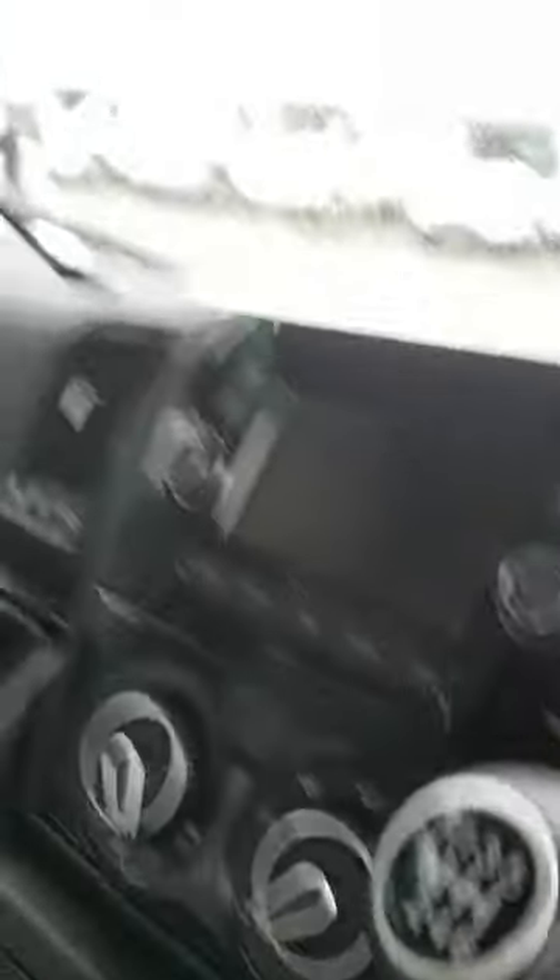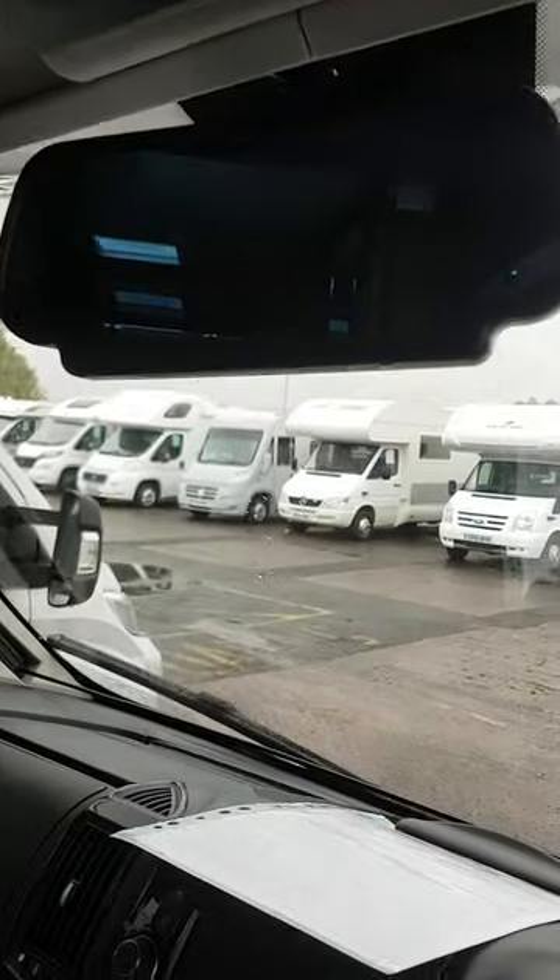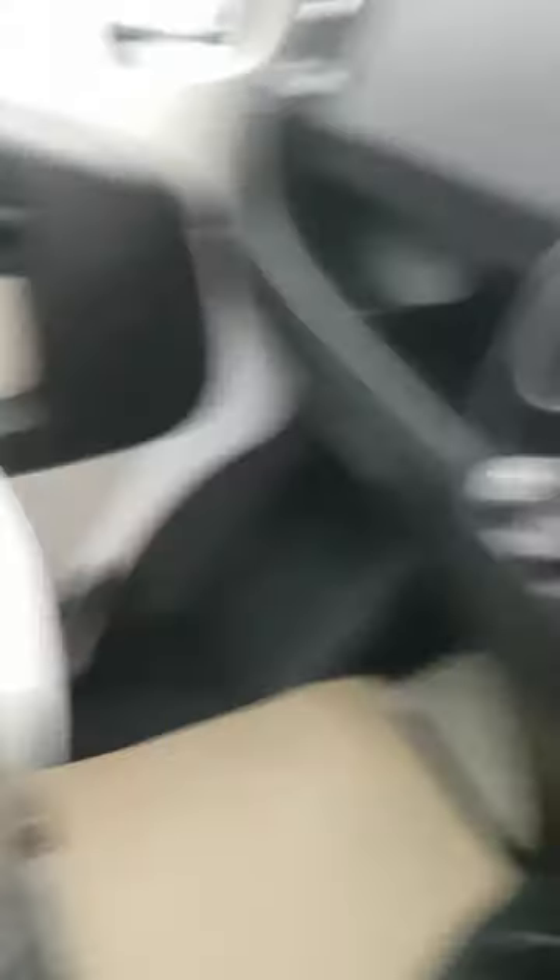Inside the cab you have your height adjustment for your seat, your lumbar support and back rest, your hand brake, steering wheel controls, your sat nav head unit, your reverse camera screen, and your standard heating controls.